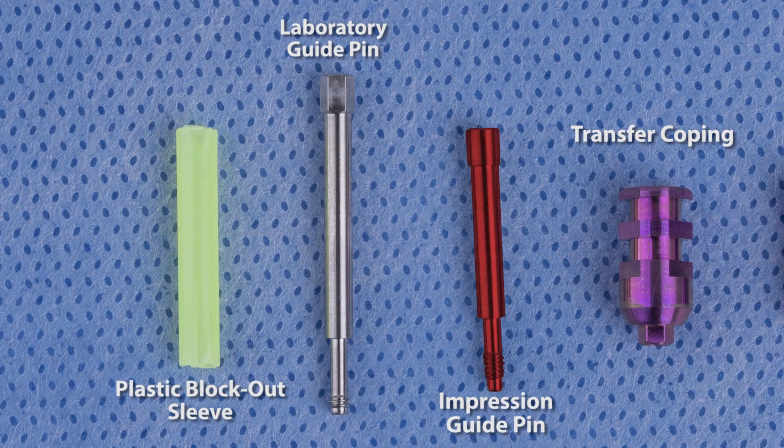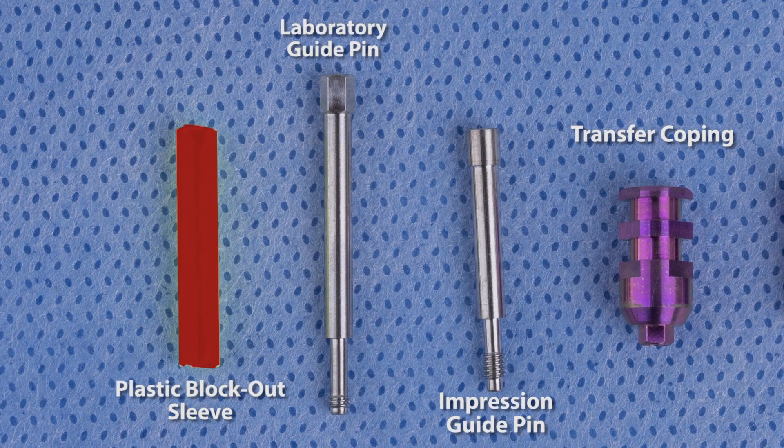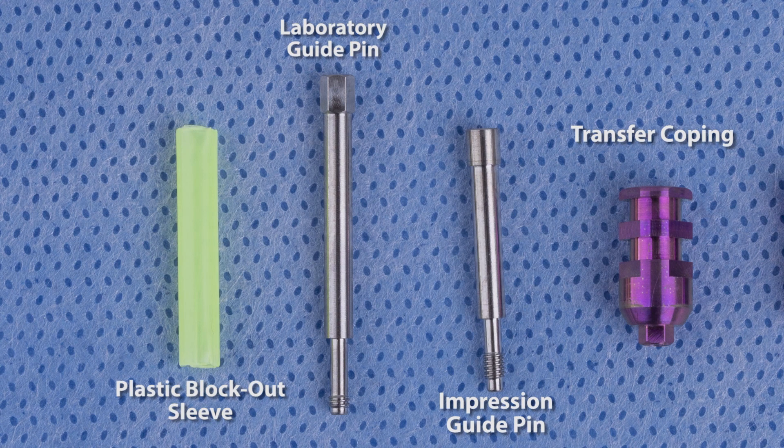An impression guide pin, which has more threads and is shorter, making it easier to utilize intraorally. A plastic block-out sleeve. This is placed over the guide pin to allow for clean and easy identification of the copings throughout the impression. The plastic component can easily be cut to the appropriate height. A transfer coping. This coping has an engaging component that allows you to capture the timing of the internal connection. Now that we have identified the components, let's take our impression.